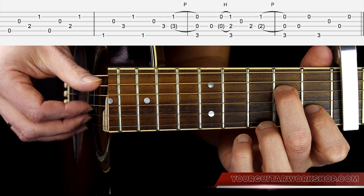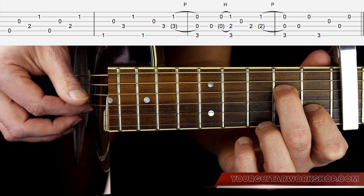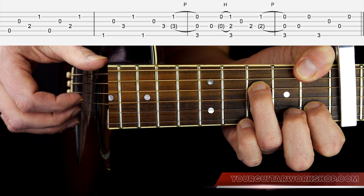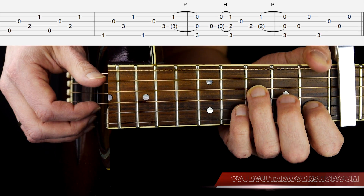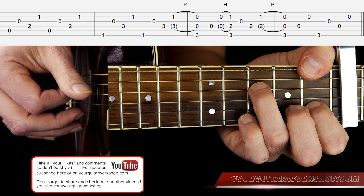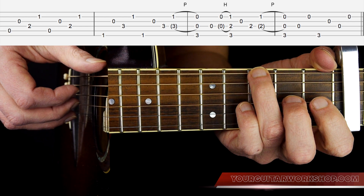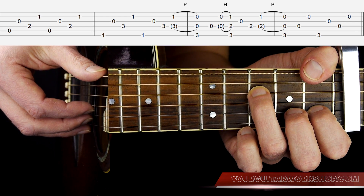Then we get Am7 again, and the picking pattern is as follows: you play A, G, D, B, A, G, D, B. Then you take that Fsus2 — there you play E string, G string, D string, B string, E string, G string, D string, B string. Then you make a pull-off with index finger and ring finger, and you play that third position on the E string with your thumb simultaneously.